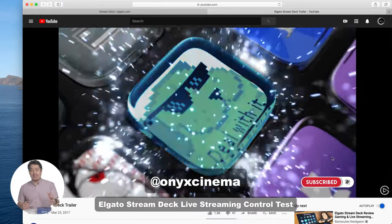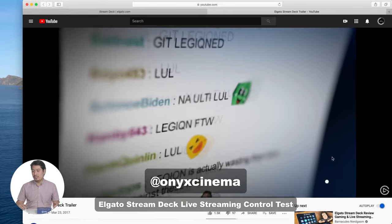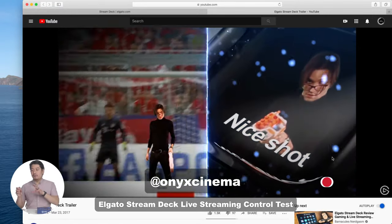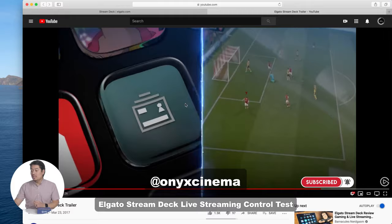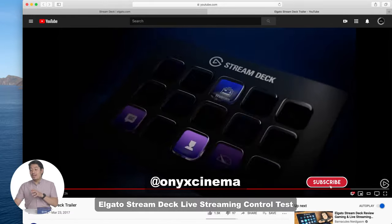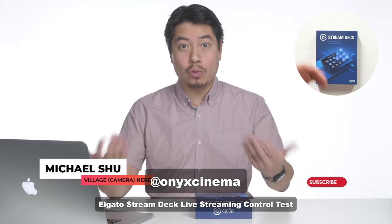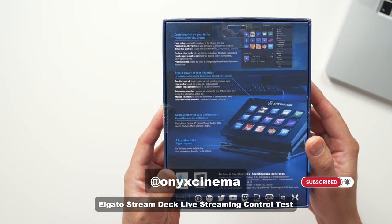They could show Twitter responses, comments. They could actually send out Twitter announcements of them live streaming, and you could put little interesting things on there as well as show chat comments and everything. All these buttons have their own little screen on there that are customizable for each function you add. It is actually pretty damn cool from this video. I wish they would talk more about people that are not necessarily streaming games. But actually, this is what we're going to look at today — how we're going to be using it for live streaming for a show like this. Studio power at your fingertips. Compatible with your preferences. Customization on your terms is what they advertise.